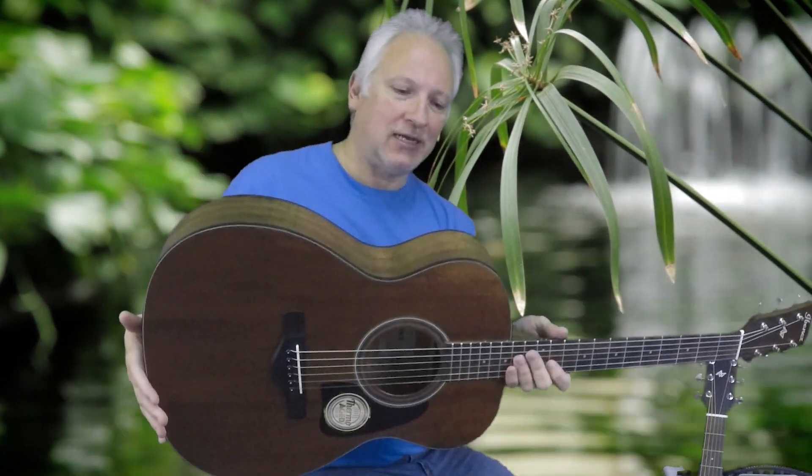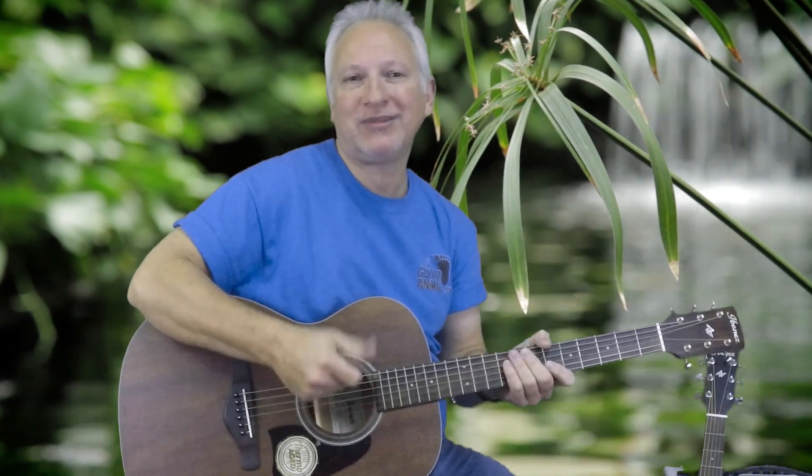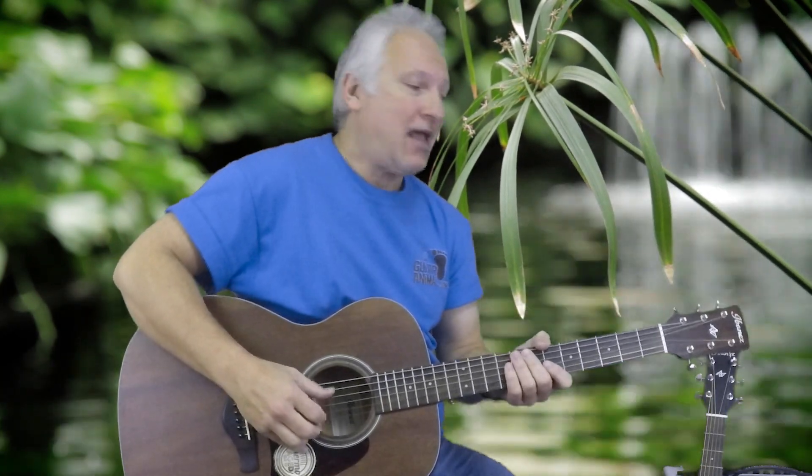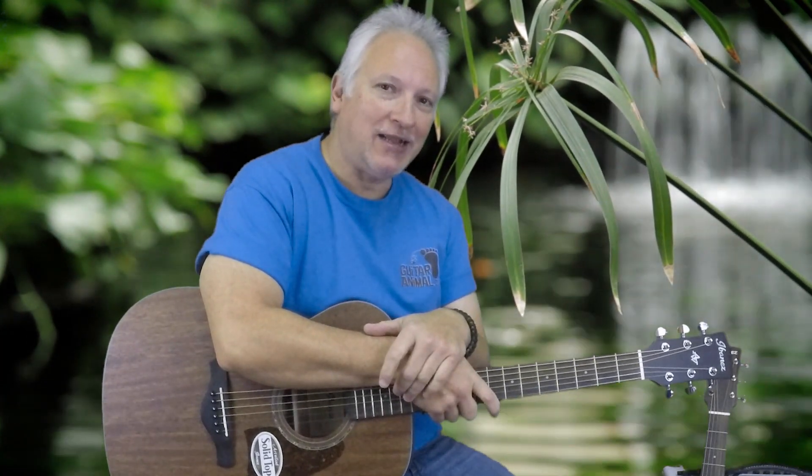So this is the AVC9 in a folk size or concert size — it has the Thermo Age top on it. They also make a second series of Thermo Age guitars where the back and the sides are also solid and thermo aged, and I've played them — they sound even a little bit better than this. But this guitar has a street price of about $399, and I don't think you can get a better sounding acoustic guitar at that price point at this time. So you might want to go out and check out the new Ibanez Thermo Age guitars. Thanks for tuning in.